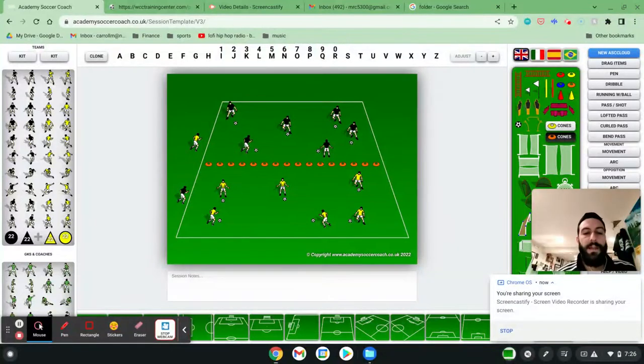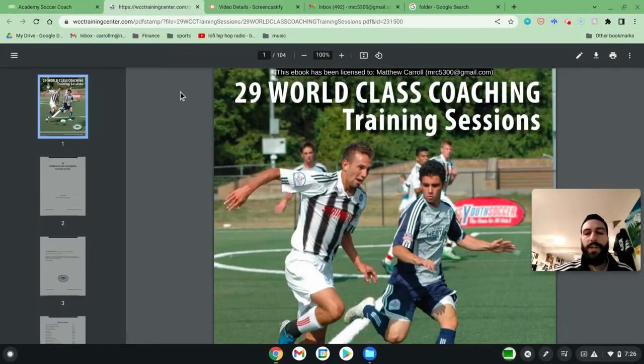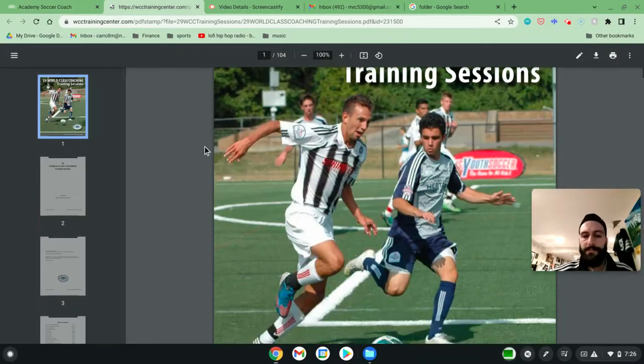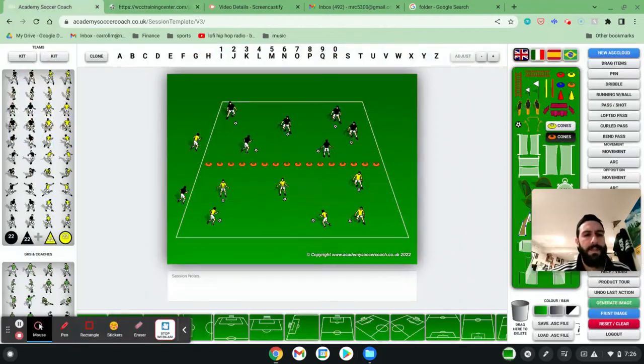Hi, my name is Matt Carroll with World Class Coaching, and with the help of Academy Soccer Coach, I wanted to talk to you about some drills that I came across in a book called '29 World Class Coaching Training Sessions,' which is available for free on the website. I'll put the link in the show notes so you can check this book out.